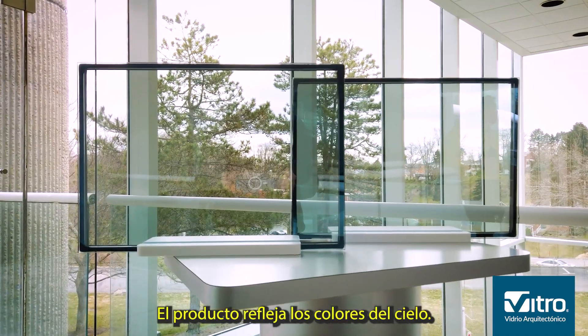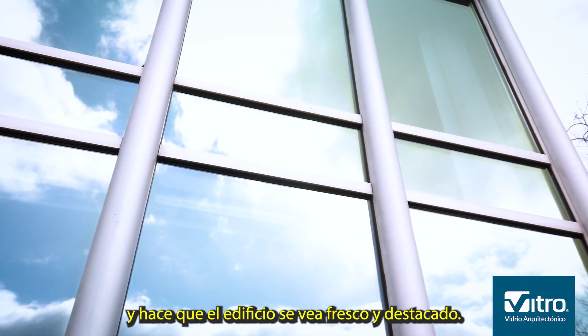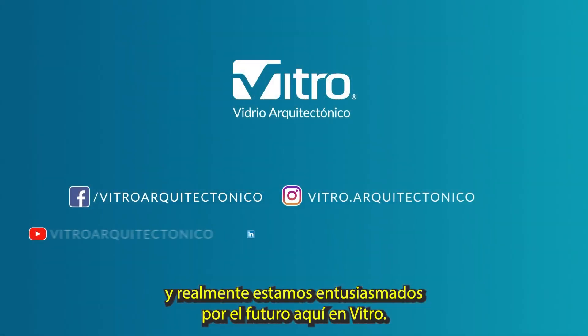It picks up on colors of the sky, gives a really nice light blue color and reflection, and just makes a building really look fresh and pop. R77 is just the tip of the iceberg, and we really look forward to the future here at Vitro.